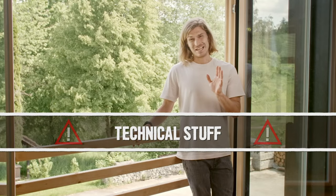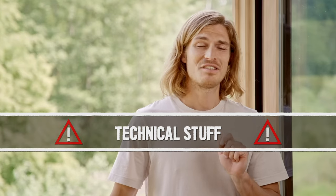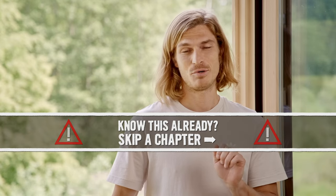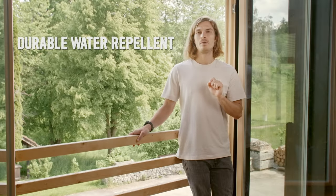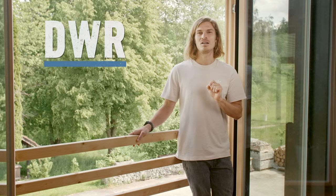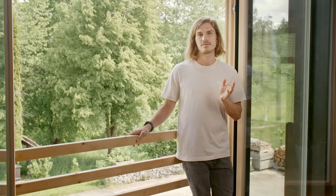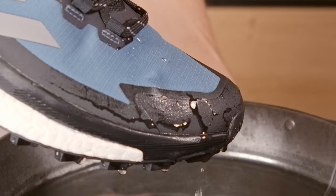We need to get technical for a moment and talk about water repellent coatings — bear with me, this is important. The Durable Water Repellent, DWR in short, is a chemical that sits on top of your breathable membrane, may that be Adidas Rain Ready or Gore-Tex. Its job is to push away any water droplets and stop them from soaking in so that the breathable material can breathe.